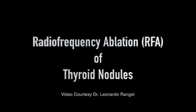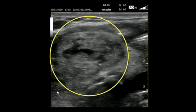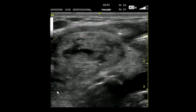Let's talk about radiofrequency ablation of thyroid nodules. This is an ultrasound of the thyroid gland. In the yellow circle is a thyroid nodule. You can see that it has a black center.